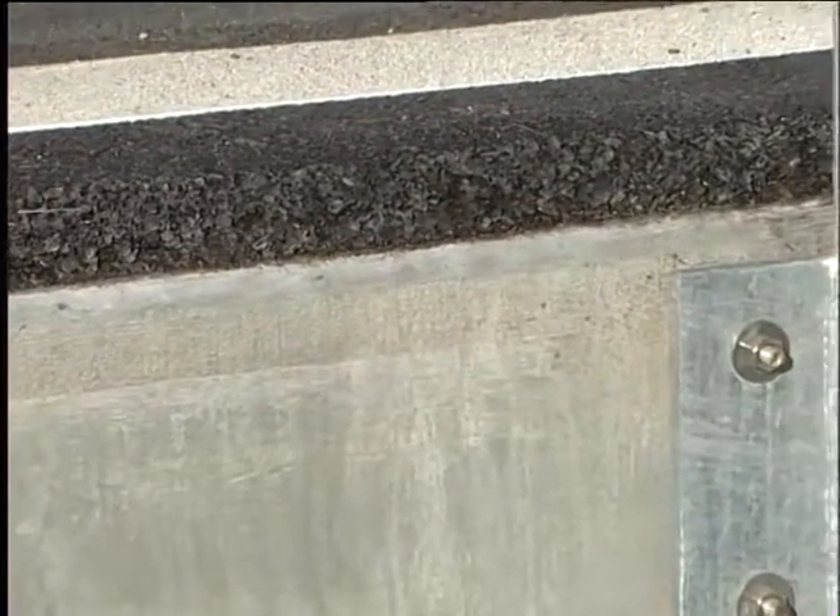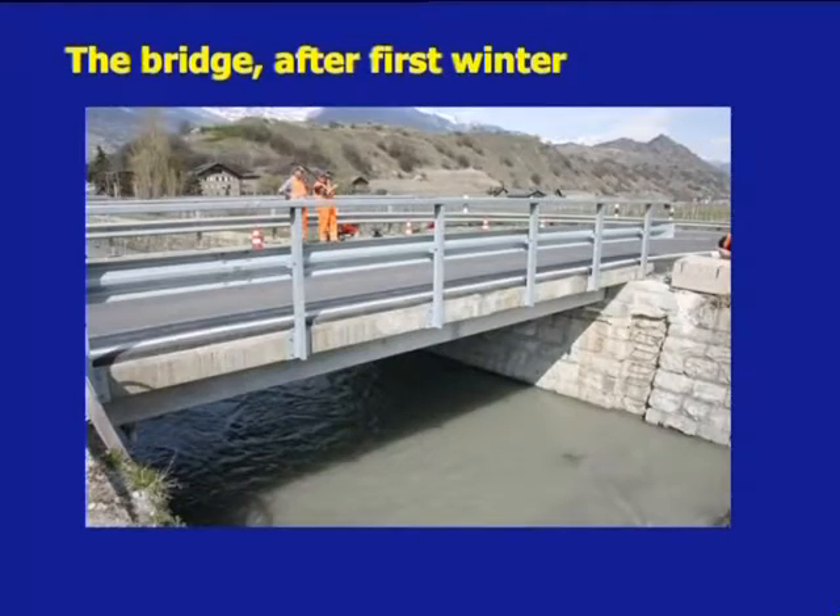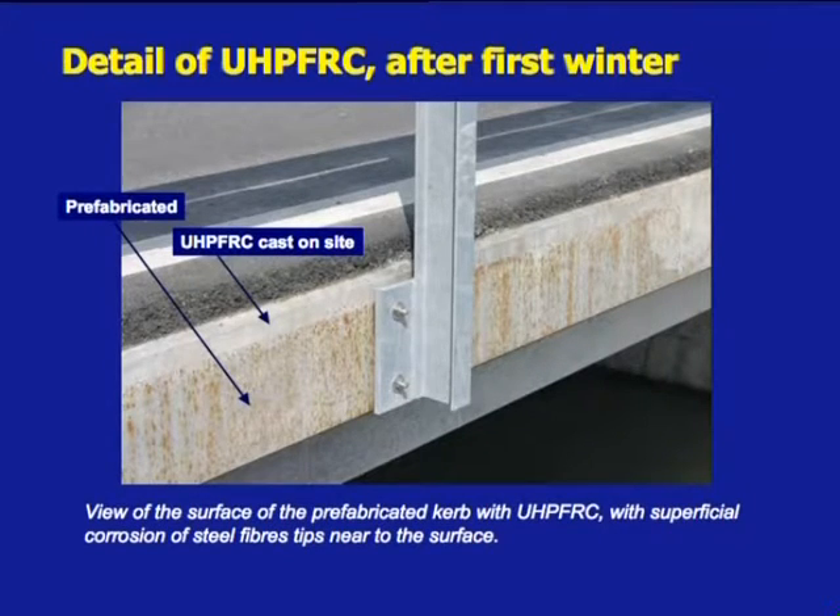After one winter season, an inspection of the bridge showed expected corrosion spots on the exposed surfaces of the kerbs, with very significant differences depending on the type of formwork used. The downstream prefabricated kerb, cast in the plant in a metal formwork, showed the most regular color markings of corrosion. Although a purely superficial and aesthetic concern, it is desirable to mitigate these surface markings to the largest extent. Further research is ongoing on this topic.